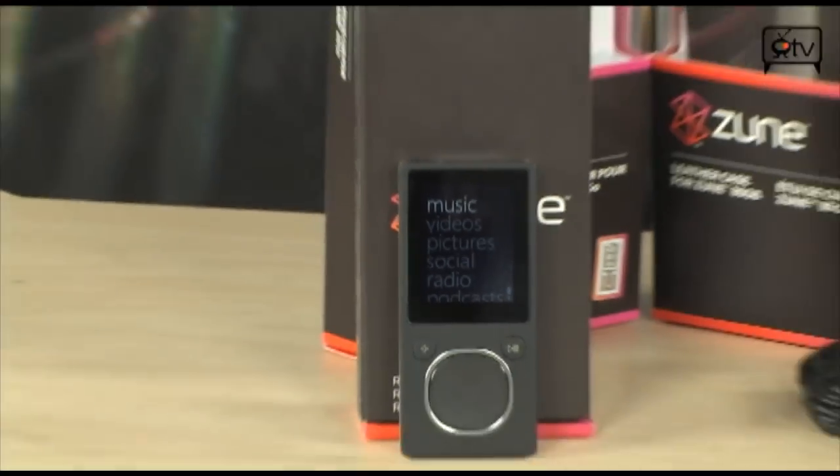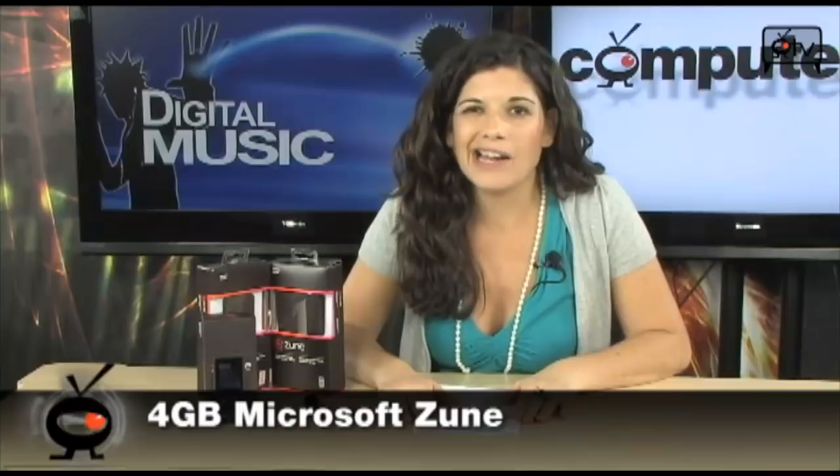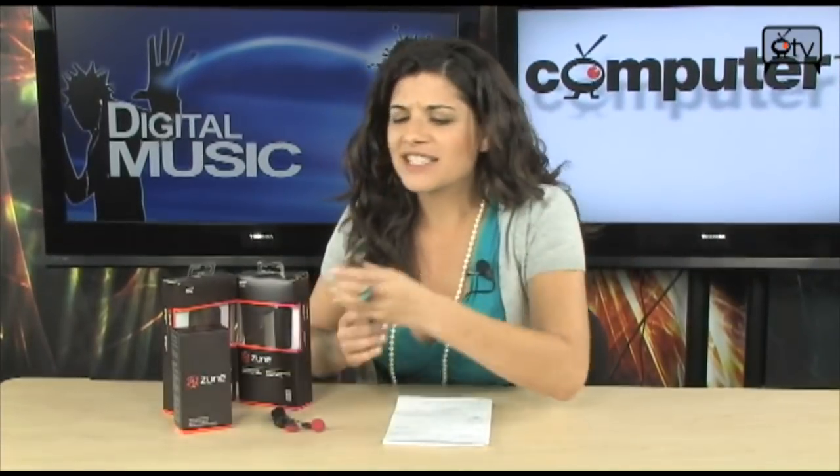It's the 4-gig Microsoft Zune, perfect for all of your music, your photos, your videos, your podcasts, and FM radio. It is the ultra-portable multimedia player. It's so thin, so sleek, so lightweight, and it's perfect for you on the go. It's really going to fill all of your entertainment needs.